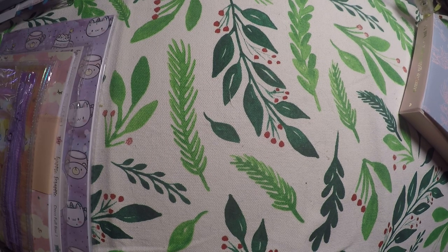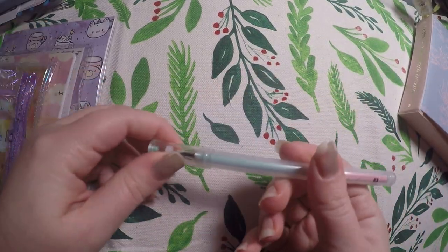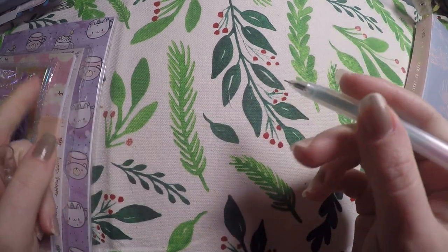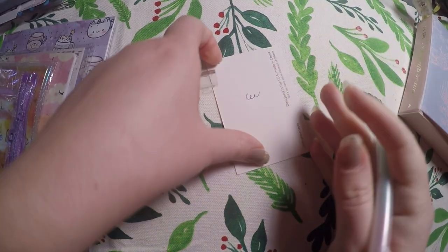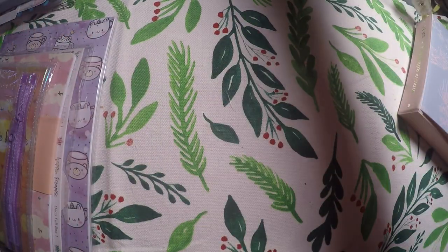You generally get a pen. Here we've got these beautiful pastels, however the ink is black. It writes really smooth. Going to add that to my pen collection.